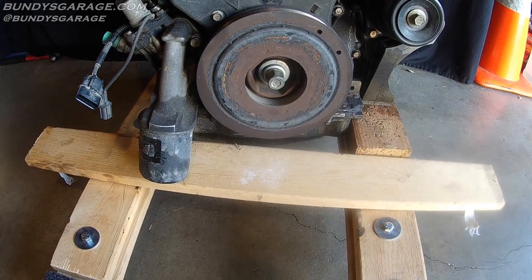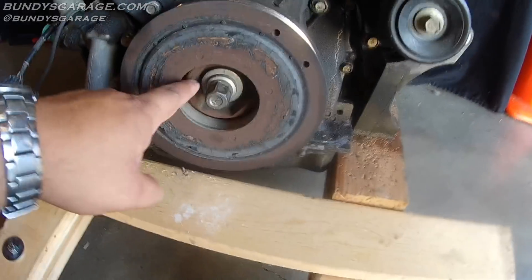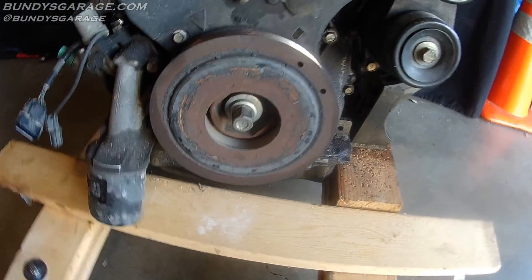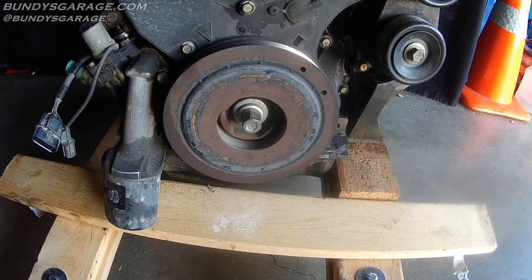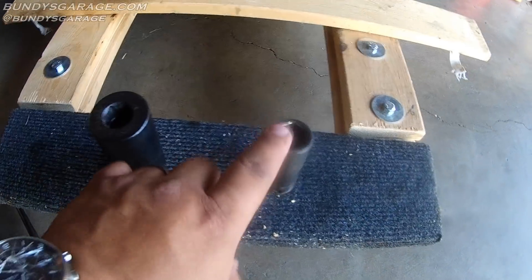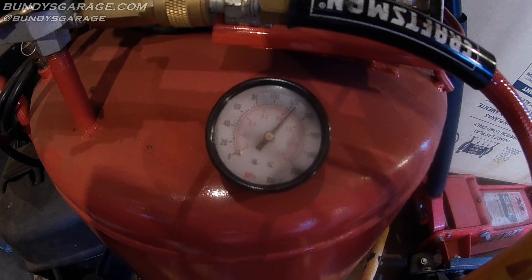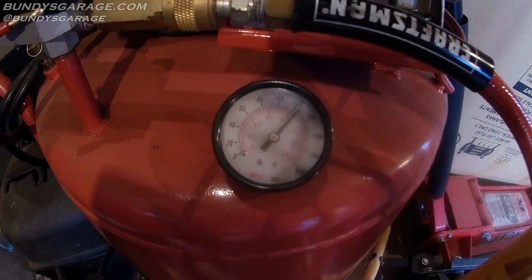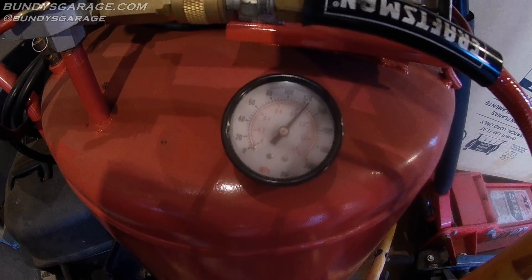In the video I put in the description below, I actually had to use a torch to heat up this bolt right here. So let me show you my compressor — it's sitting right at 120 PSI. Let me get my impact gun and see if we can break this bolt loose.